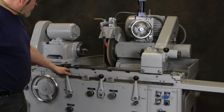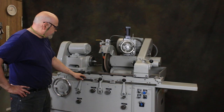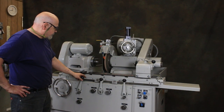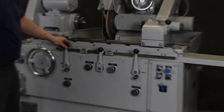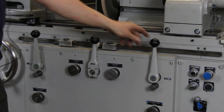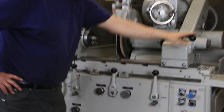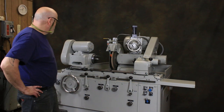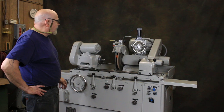Over here we control the headstock and the table. These here are for tarry or for a dwell. This lever here brings the head forward and back. Of course this is your tailstock, your infeed handwheel, workhead, and the table handwheel in case you want to move it by hand.